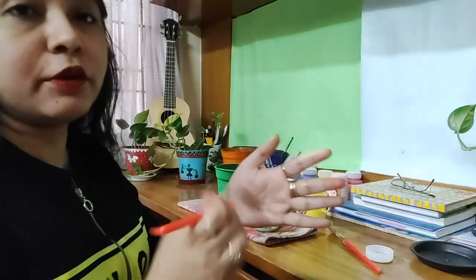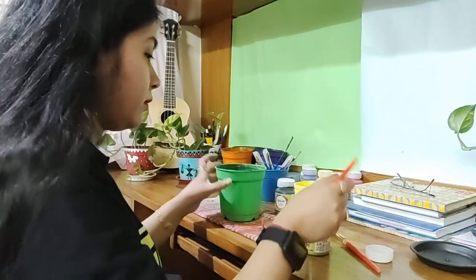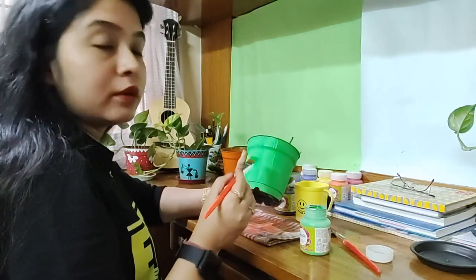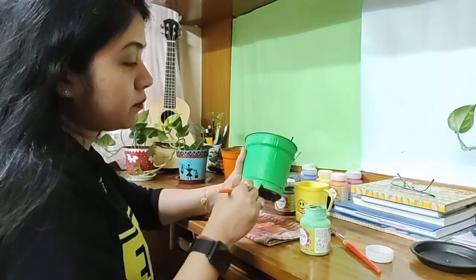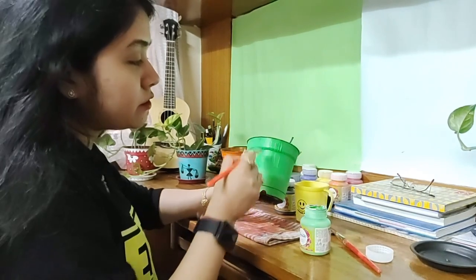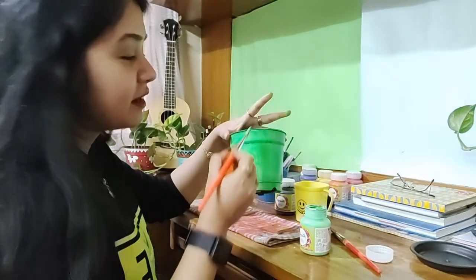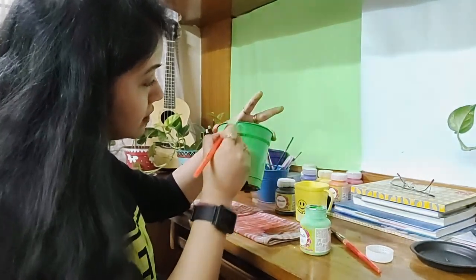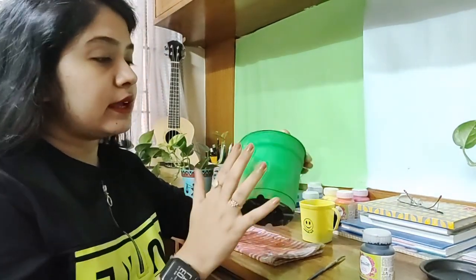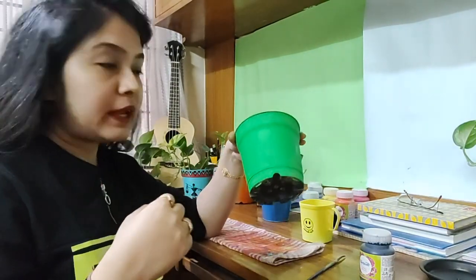The previous coat is absolutely dry. Stroke the brush in one direction and a neat appearance will come out. You can hold the planter from the rim so you don't get paint all over your fingers. Once this coat has completely dried and you can touch the surface, we can begin painting some designs on it.